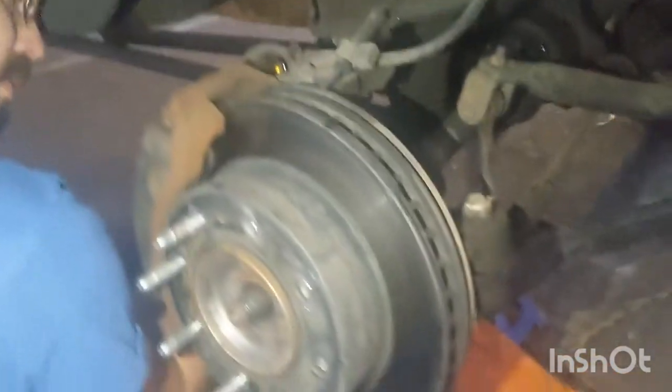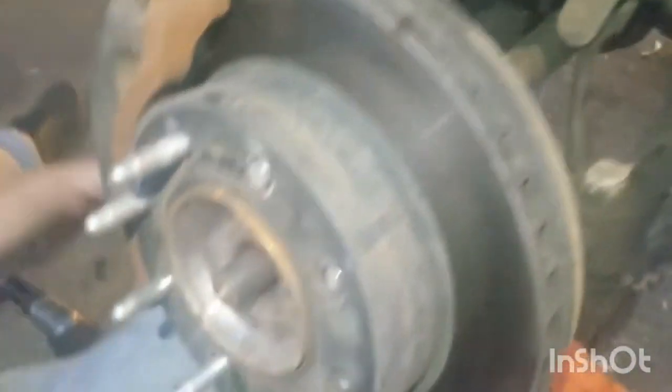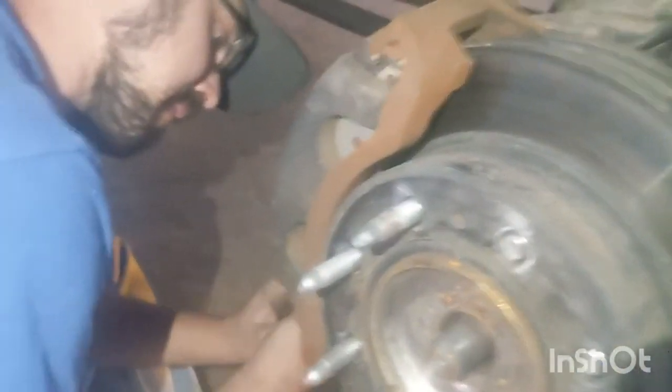There are four bolts in the back — you can see right there, one there, another one there, and two more on the other side. We took those four bolts out, took the axle nut socket off. There's a bolt up top for the brake caliper and then a bolt on the bottom, and that's what he's taking off right now.